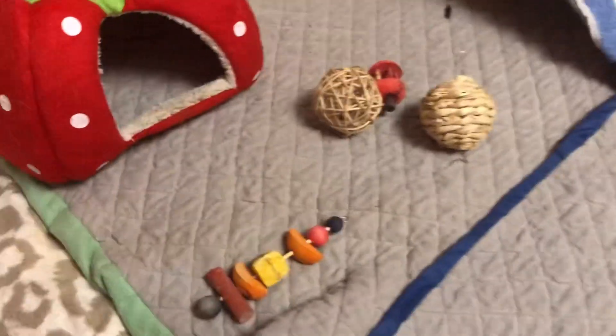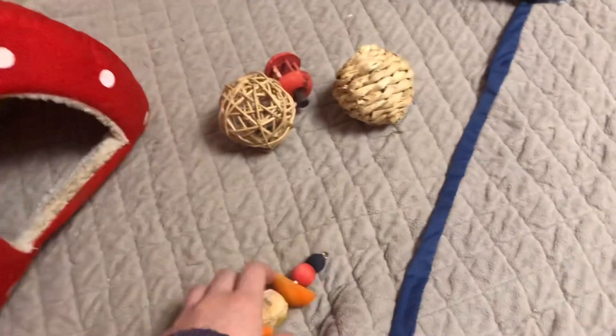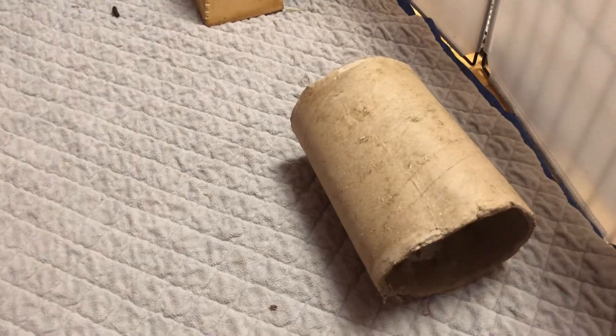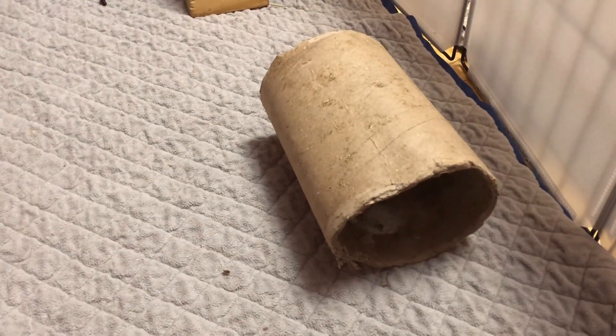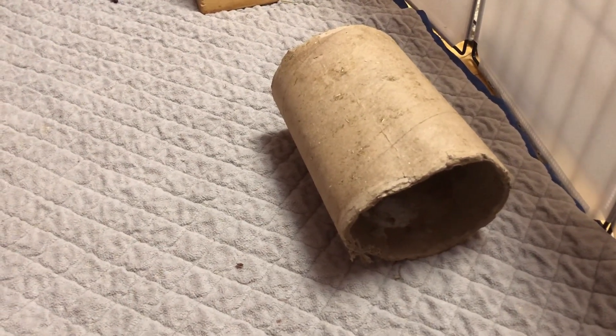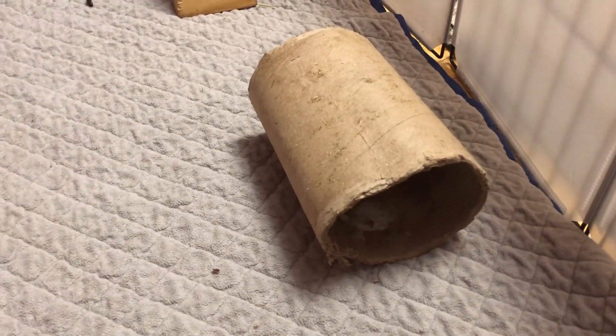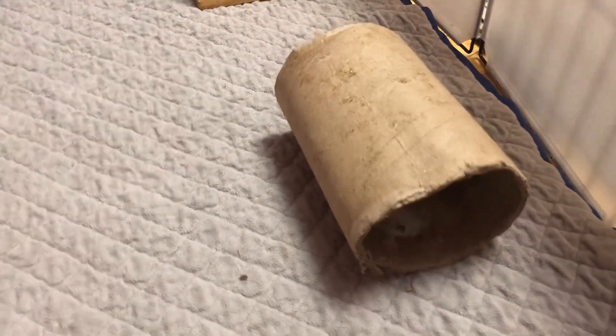Here are an assortment of toys — this one says guinea pig on it, and I think it's very cute. Next, we have this tunnel. It used to be an alfalfa tunnel. For those of you who don't know, alfalfa is not safe for adult guinea pigs. However, I've had the tunnel for a long time — I got it when they were babies, and by now most of the hay is completely gone, so there's not really a need to get rid of it.